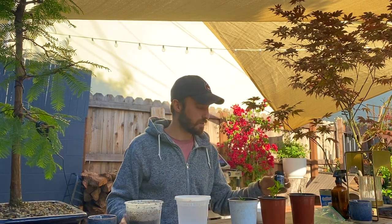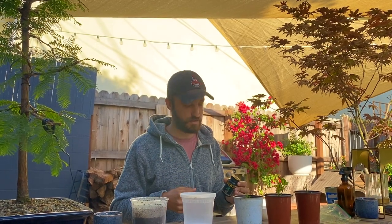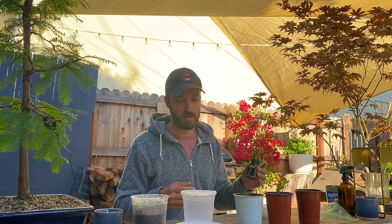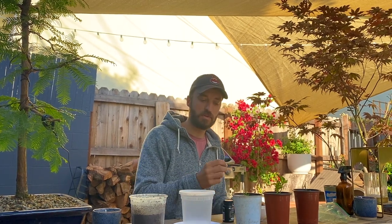Lastly, I like to use a rooting hormone — I use a rooting gel. You don't necessarily need it, but it'll take your success rate to 95% plus, and it just works so much easier and better. It's cheap, so why not use it? What I'll do is put some in a little bowl and dip the cuttings in that rooting hormone before I plant them.